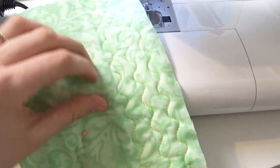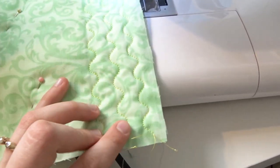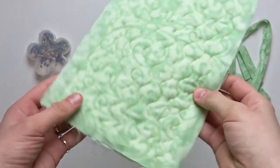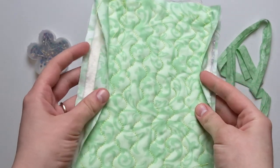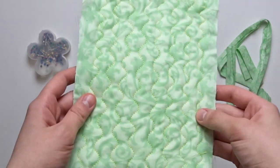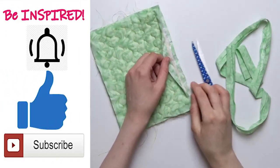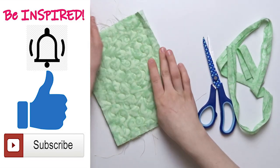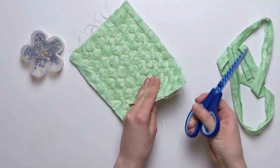So I'm going to finish the whole potholder using this stitch. That's how the full quilted potholder looks. Now we are going to do step number three where we're going to trim the excess edges and attach our bias tape. To make sure that the whole potholder has all of the layers and that everything is nice and neat, we will need to trim the edges.